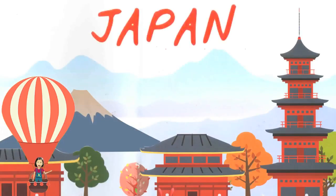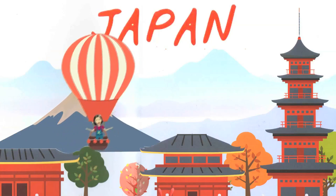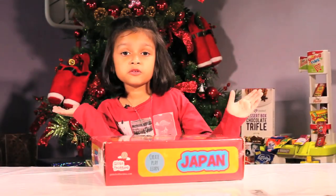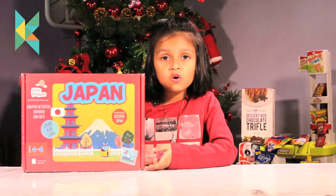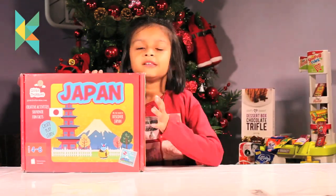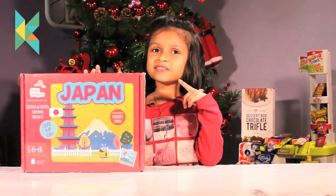Guys, let me take you to Japan. Welcome to Clara's Call. Today, we are opening this toy, Glow Trotters. The theme is Japan. Let me open it and see what's inside. I am excited, are you?